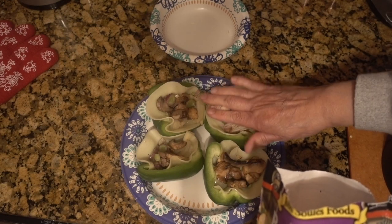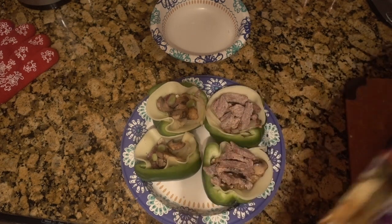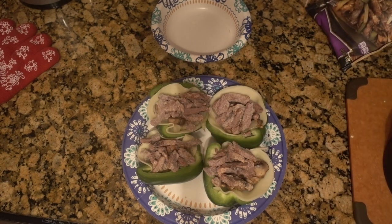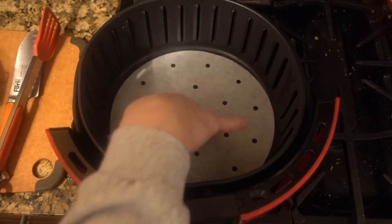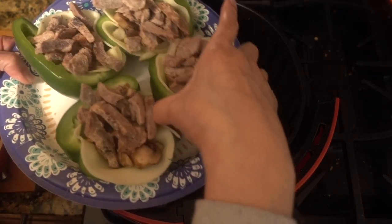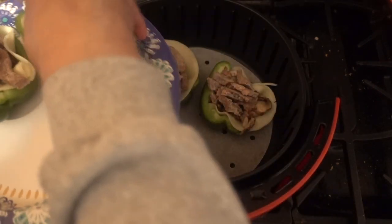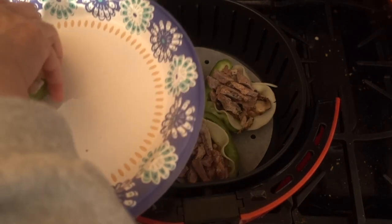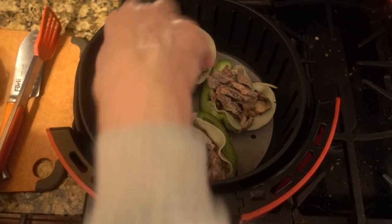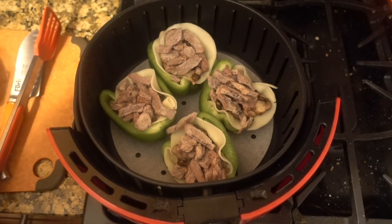Now I'm going to get some of the steak on top — this just came out of the freezer. I'm going to put some parchment paper into the air fryer basket and place the peppers in. I really don't know what the time would be so we're just trying this out. For starters I'm going to do 400 degrees for 10 minutes and check it at the end. At the end I'm going to top it with some more provolone cheese.